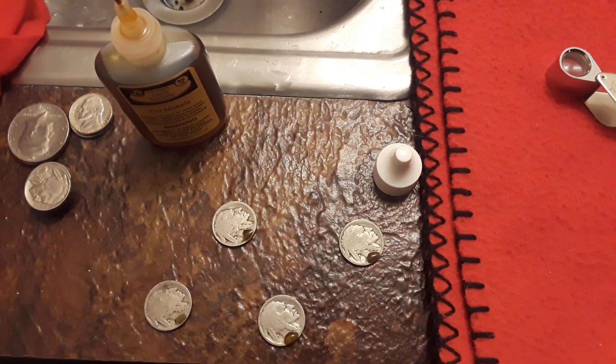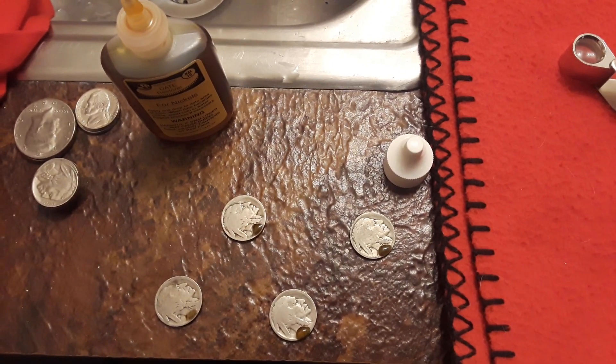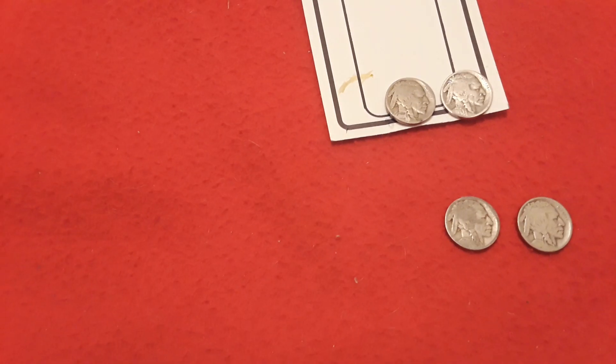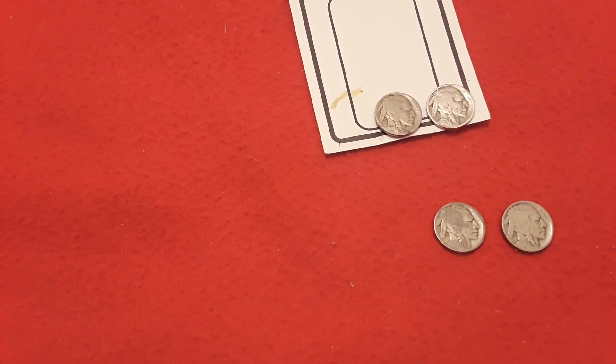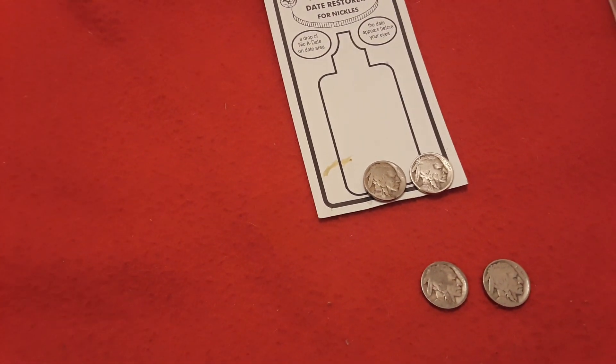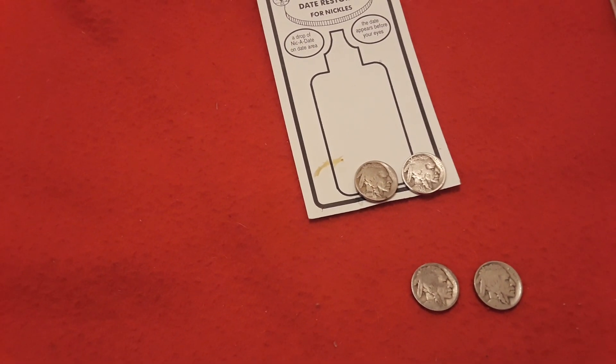Here you can see we have some of them being prepared with the Nic-A-Date, and we did get a couple of dates already — some really nice ones. We're going to show these all at once. We'll be back in a little bit and I'll give you a couple extra tips on what to do when doing Nic-A-Date.